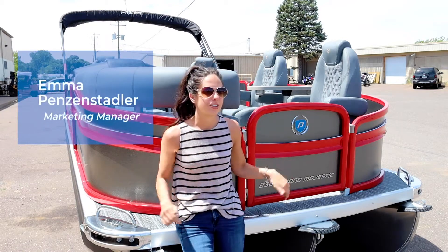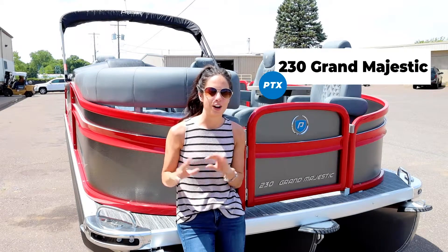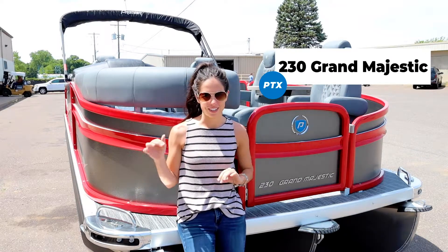It's Emma here for another weekly walkthrough. Behind me we have a 230 Grand Majestic RF and the colors on this one are fantastic. I'm super excited for you guys to see it.